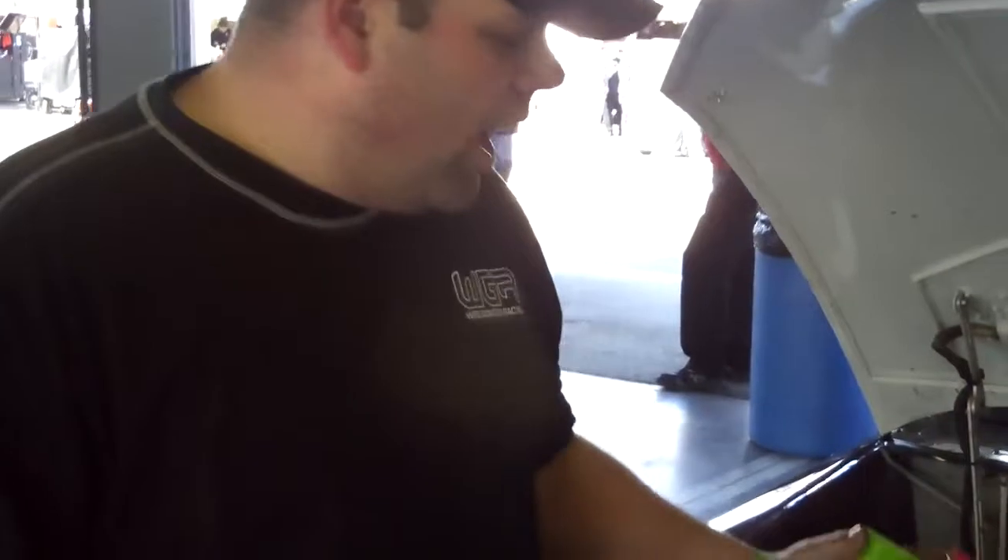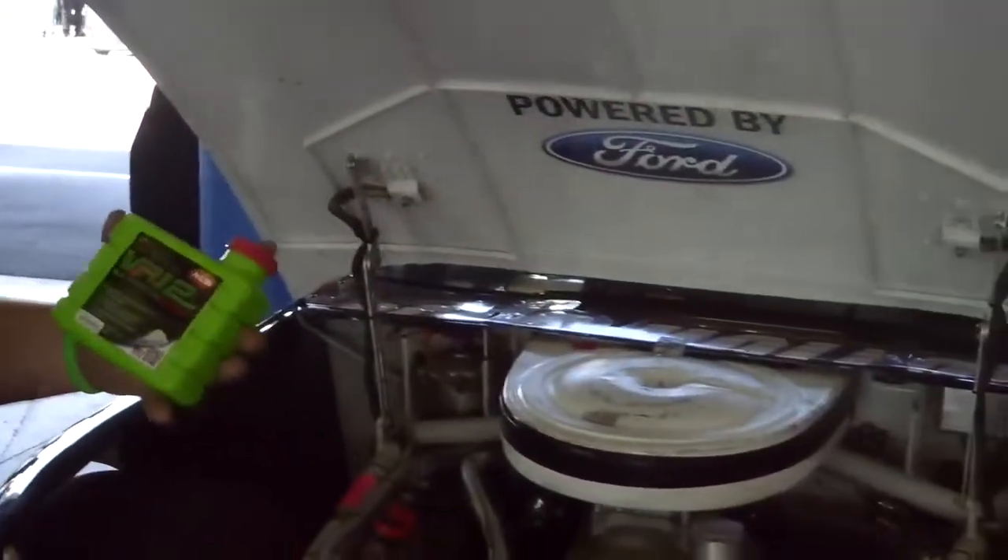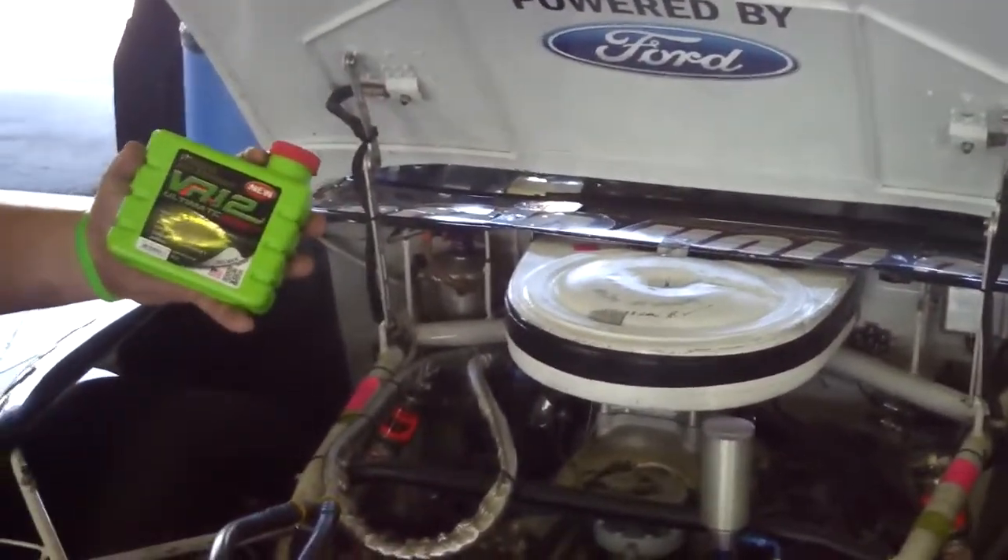Here we are at Daytona International Speedway, just finishing our last round of happy hour, and we're running a little hot with our FR9 engine, so we're going to go ahead and use VR12.